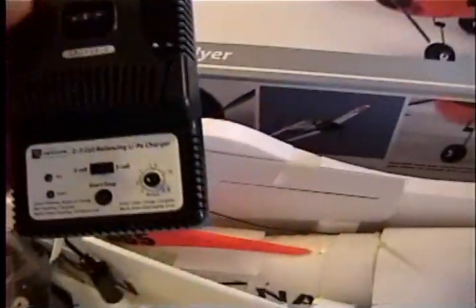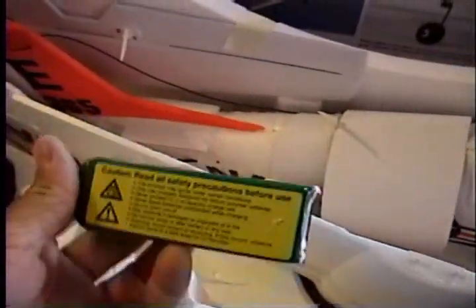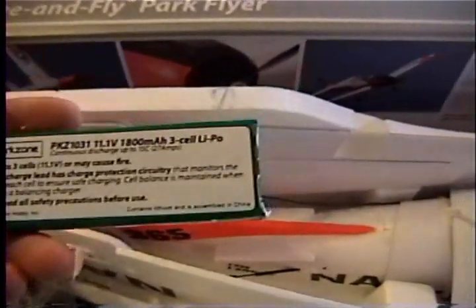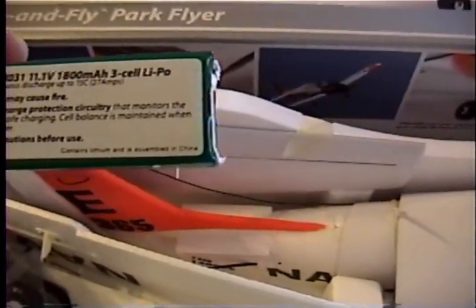You have the balance charger, two and three cell. It plugs into your cigarette lighter in your car. You have the battery — it is an 11.1 volt, 1800 milliamp three-cell LiPo.